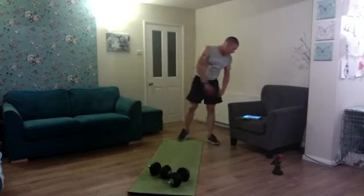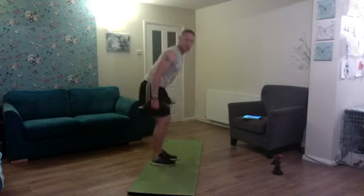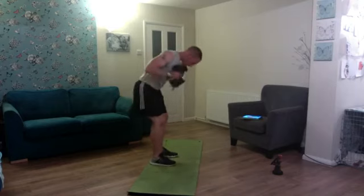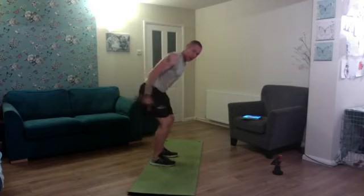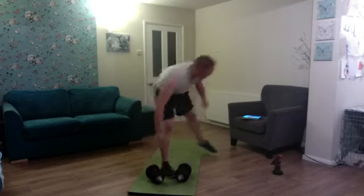Hit the wheel again — hammer curl to kickback. Bent-over position: curl — one, squeeze — two, three, four, five, six — nice and slow — seven, eight, nine, and ten. Fantastic, 10 reps on that one.